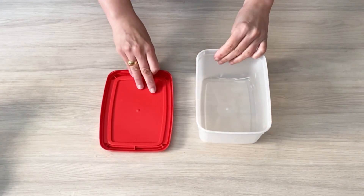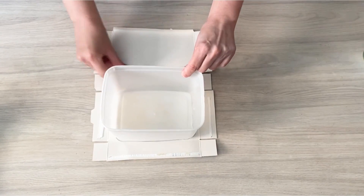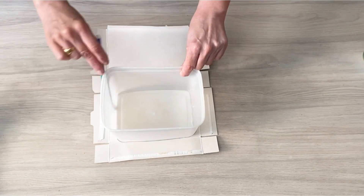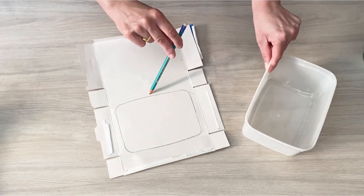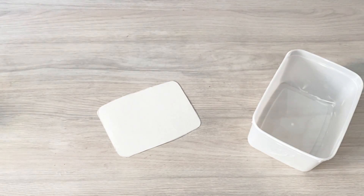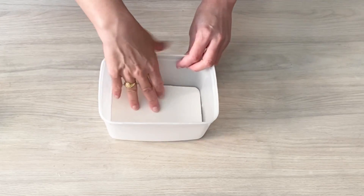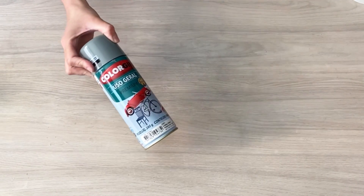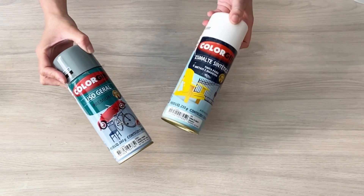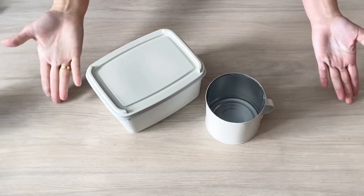Enquanto isso, eu vou trabalhar aqui com o pote de sorvete. Eu vou fazer o recorte ali do fundo do pote nesse papelão reciclável. Tirei a medida dessa forma e corto, ficando exatamente da medida do potinho. Agora, com esse primer e tinta esmalte, eu vou pintar as minhas peças.